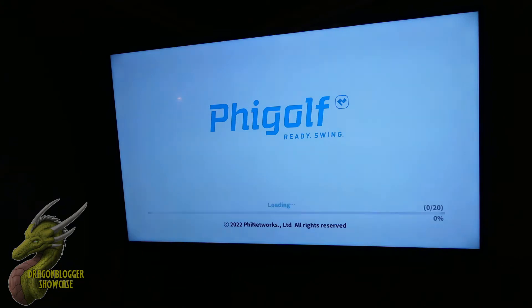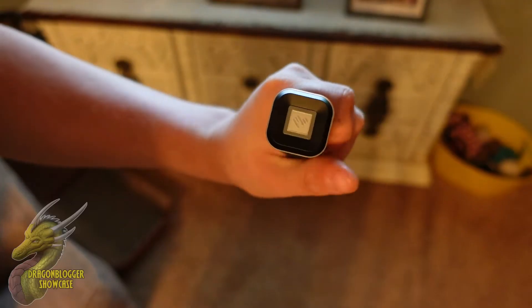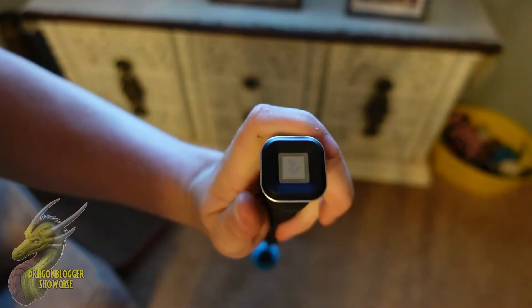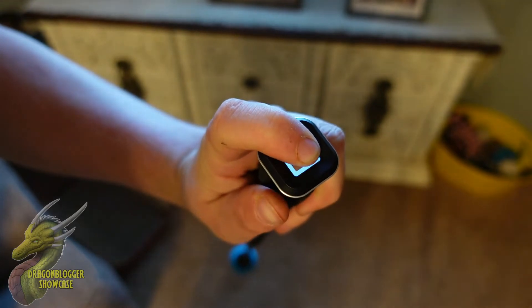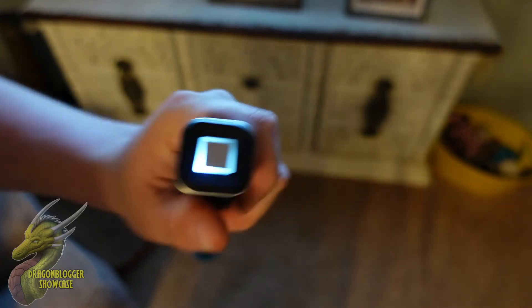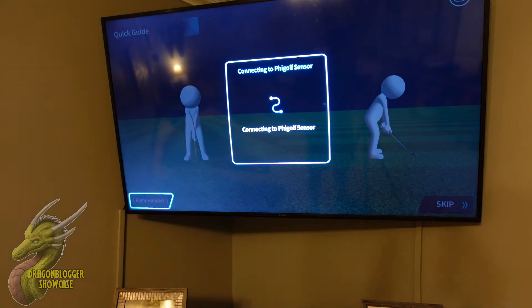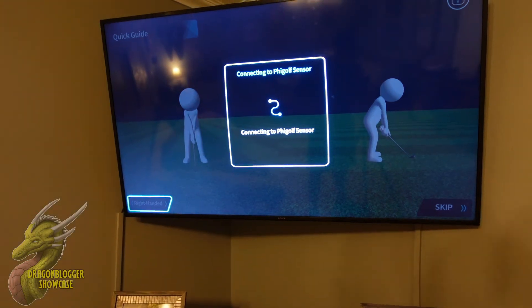We'll go ahead and launch the FiGolf app since this is the official app. You'll notice when you first open it for the first time it will take a little bit to load, but after that you should be good to go — there's really nothing to setting this up. All you want to do is just hold down on top of the sensor until it starts flashing, and then the FiGolf app will automatically recognize that it is connected, pair it, and you are good to go.